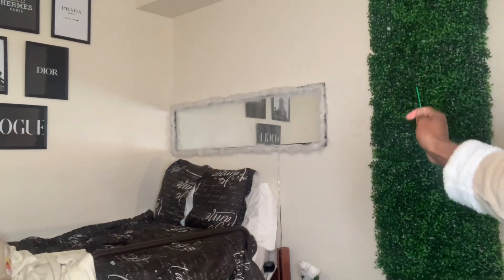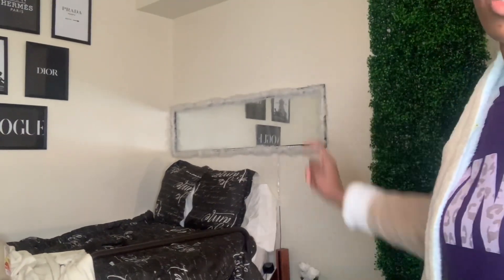Yeah, so far the bed is out of there. I probably should have started differently, but we're gonna keep going. Let's see what happens.